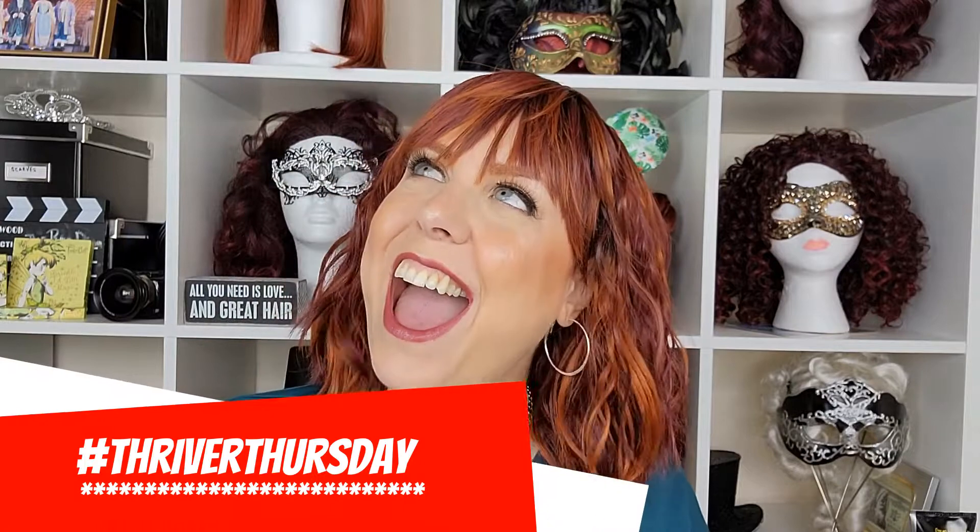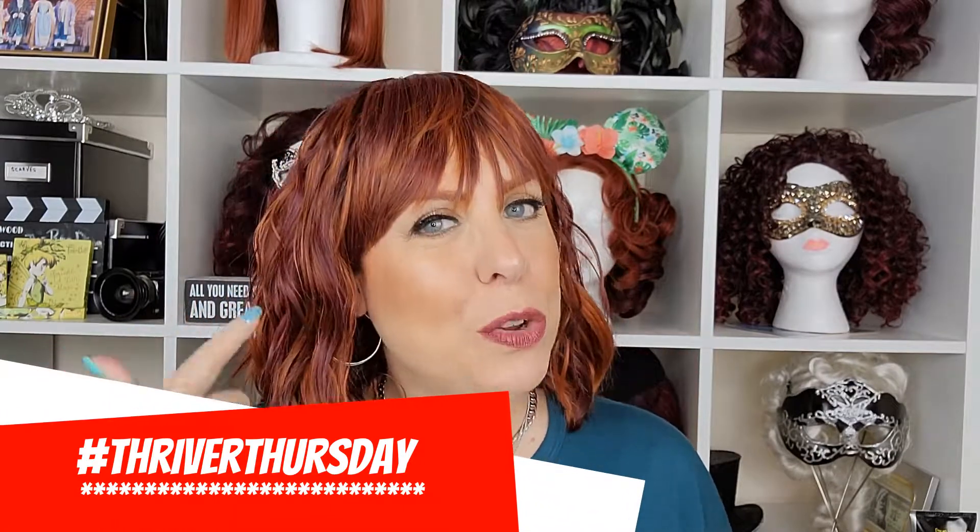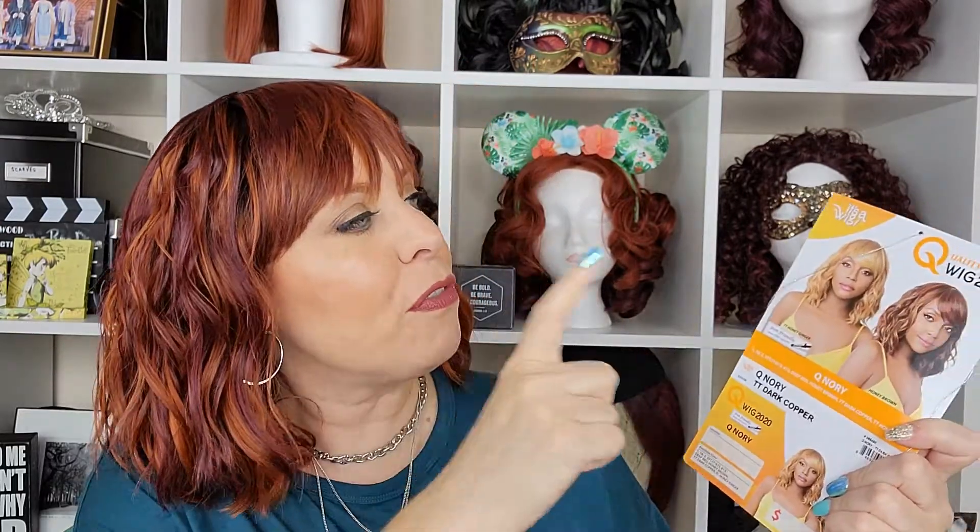Hey beauties, it's the Red Diva and welcome to my channel. Today is Thriver Thursday! We're going to be covering this great wig — the Q Nori from It's a Wig brand — and we're offering it in the TT Dark Copper, a beautiful color perfect for fall. You're going to have a great time and see what an easy slay this is, so stick around!